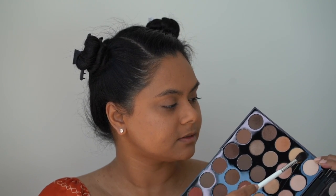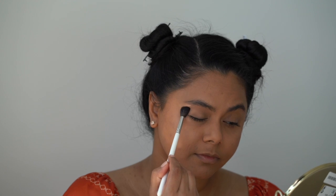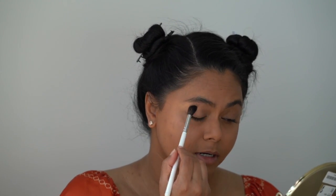Moving on to the eyes, I'll be using my Morphe 350 palette. To start off, I'm going to go in with this shade called Creams — this is just going to really help me to set my eyelid. I'm using a fluffy blending brush to apply this, the Morphe Jaclyn Hill JH30 brush. Just work this all over the eye.